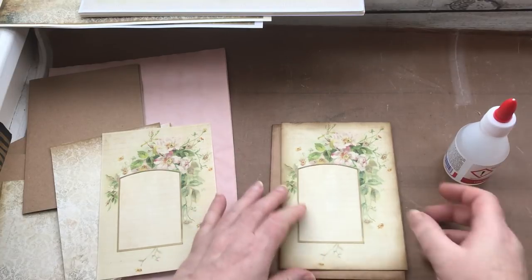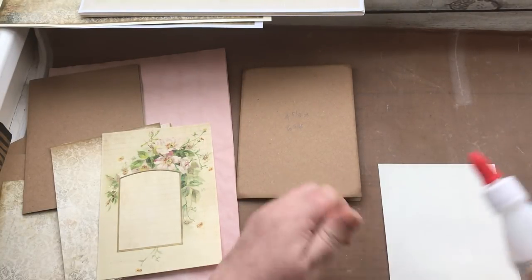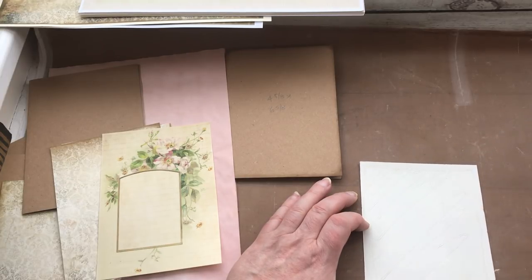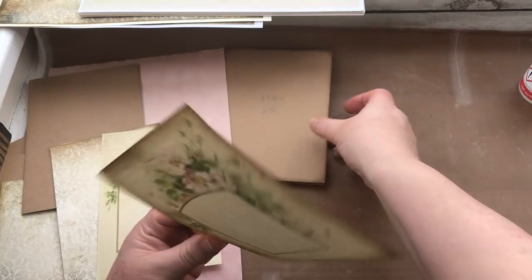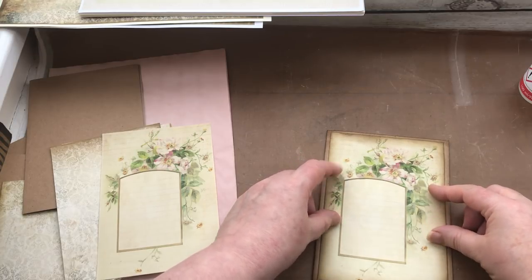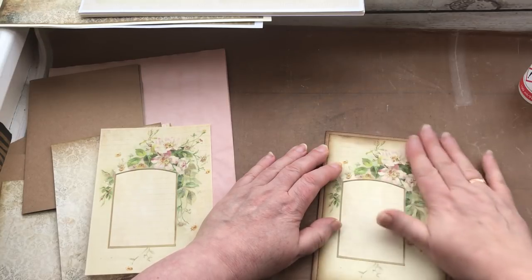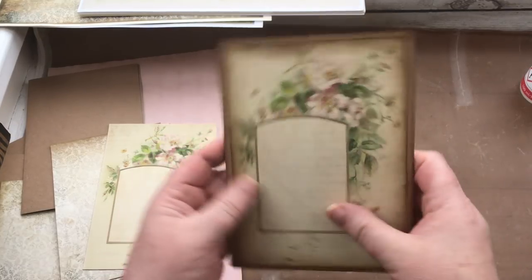I'm going to use my Kalal glue because I don't want the ridges that white PVA glue can give when you run it on. If you were painting on PVA glue it wouldn't give the ridge, but I haven't got time to sit and paint glue. You don't want masses and you don't want to go right near the edge because you don't want it oozing out. Because it's a liquid glue, I've got enough time to manoeuvre it about a little to make sure I'm happy with its position.